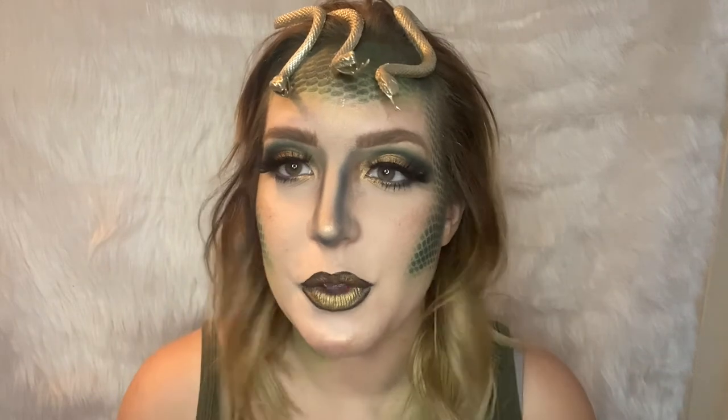This is the final look! I really hope you guys enjoyed this video. Let me know if you're going to be Medusa for Halloween. I know Carl will love to have people be Medusa — because snakes are awesome!